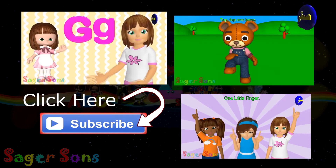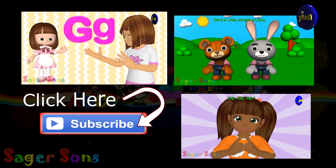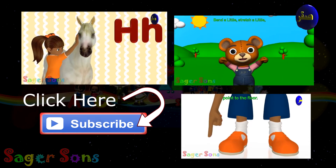One little finger, one little finger, one little finger, tap tap tap. Point to the ceiling, point to the floor.